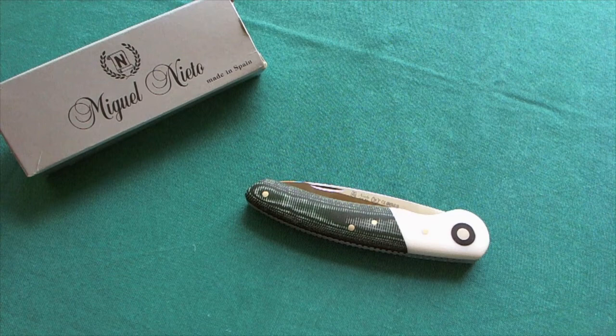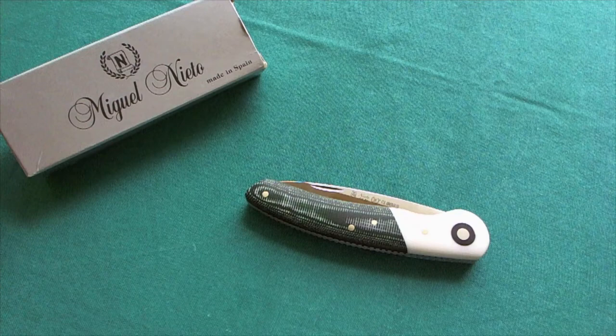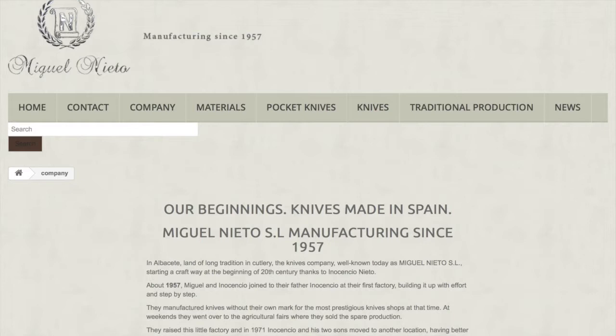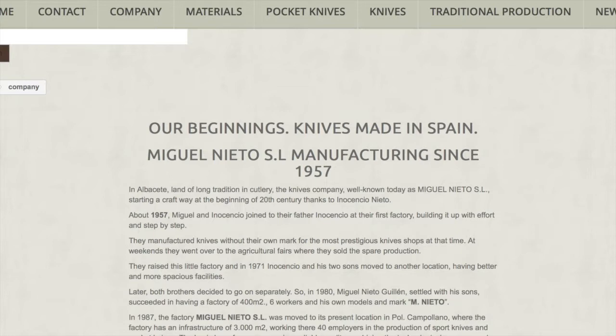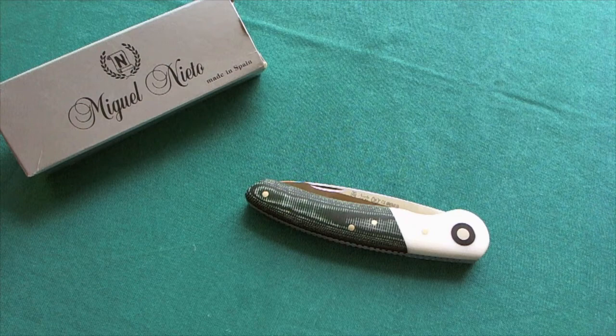Hi, this is Trey from Switzerland with another knife for you. Today we're going to take a look at a knife from a Spanish knife company called Miguel Nieto Knives. They have been producing their knives since 1957 in a traditional way, all made in Spain in Albacete, and they are determined to provide an affordable high-quality product for everyday people.